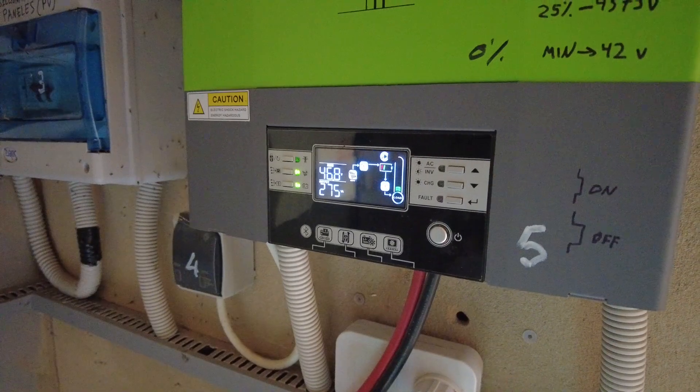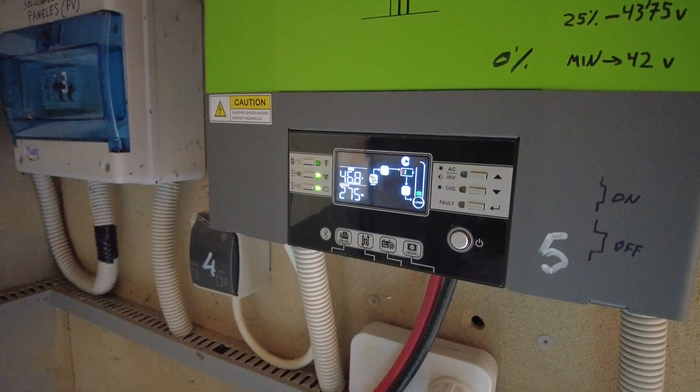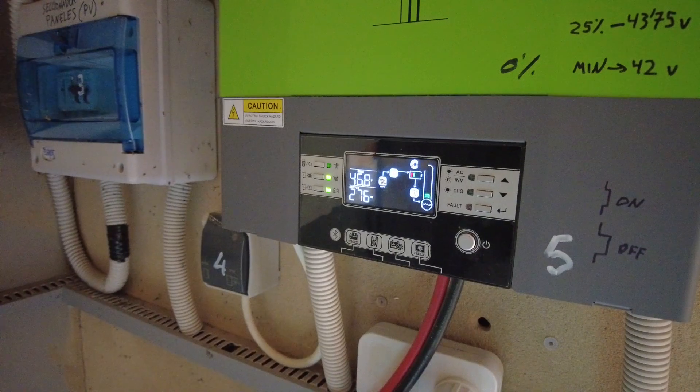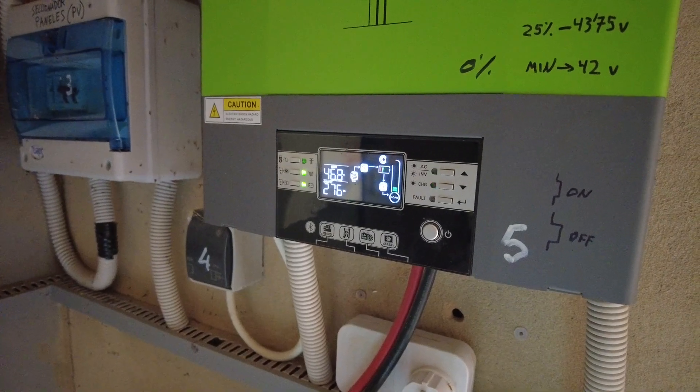The battery is at 46.8 volts. It is full at 49 and empty at 42 — not too bad — except we might not have sunshine the next two days.